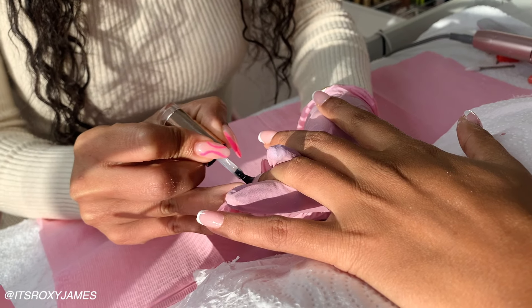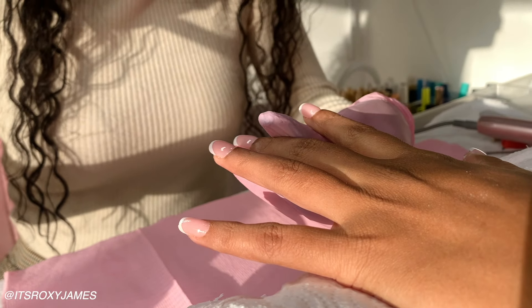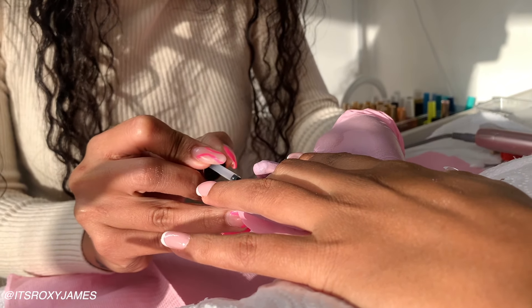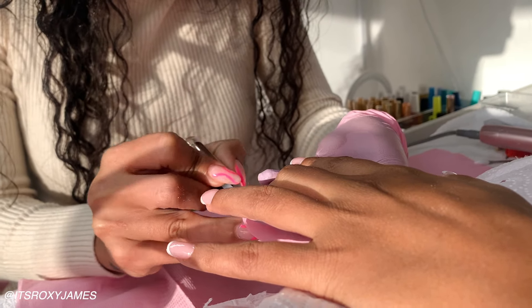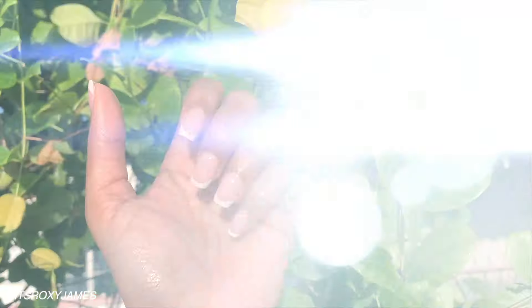Right now I am loving how these nails are looking. It definitely took a lot less time than actually having to draw on the French tips. I think you can get Jalex Nails in a lot of different patterns, so you can always play around. I think you can even do these at home, but I'm not going to be ever doing that. Let me know what you think about these!